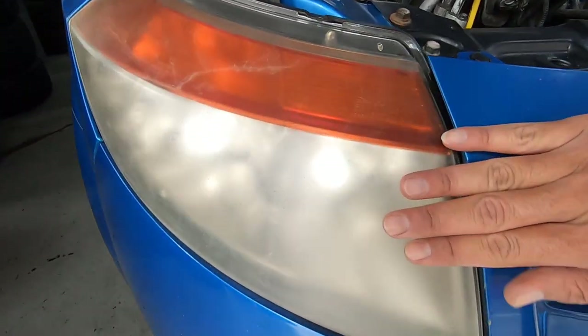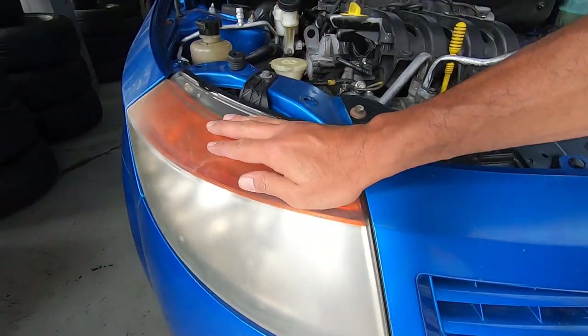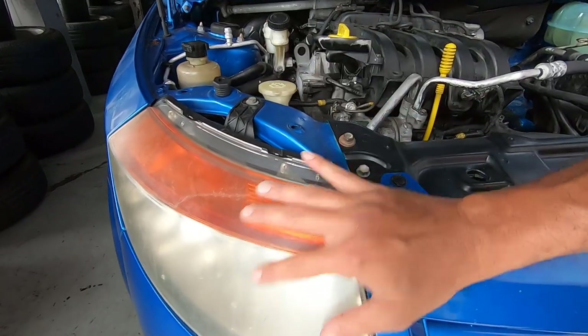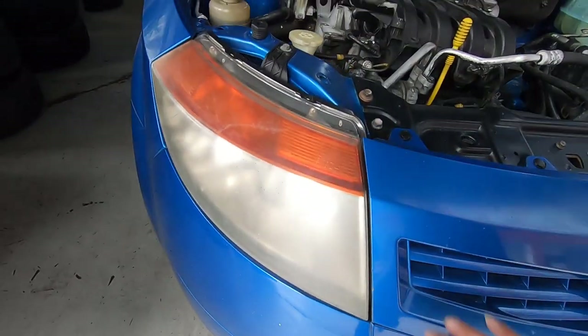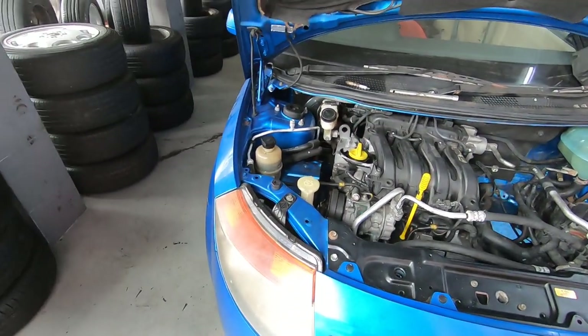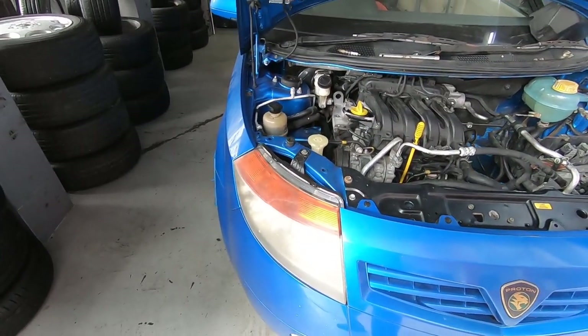I'm here because — check this out. Can you see how badly faded it is? This is a polycarbonate headlight — one-piece polycarbonate headlight. So if you wanted to change just the signal light, you can't. It's one whole piece. And these are one-piece spotlights, which are normal. This is how it looked when I first got the car, and it's been that way since day one, a couple of months ago.